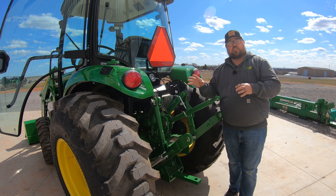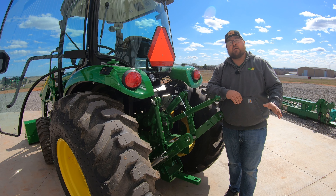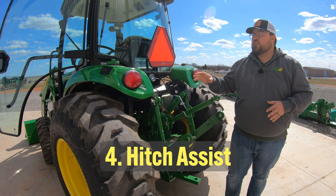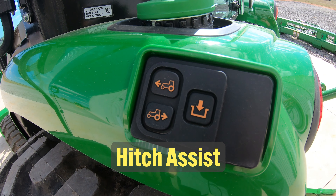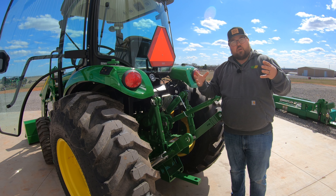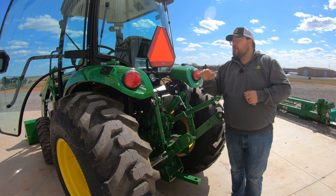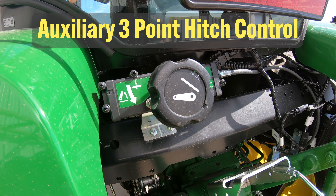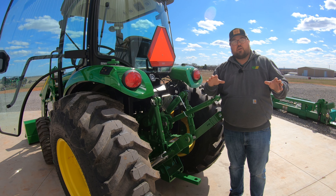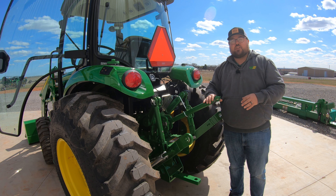Number four deals specifically with the four R series tractors, but it is a feature that gets overlooked and not talked about enough — one that could possibly move somebody up from a four M to the four R. That is hitch assist at the rear. On the four R series tractors, you're going to have a system on the driver's side fender that allows you to move the tractor while not being in the seat, helping you hook up rear implements. You also have three-point assist at the rear, allowing you to raise and lower the three-point arms from outside the tractor without guesswork from inside.